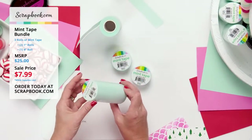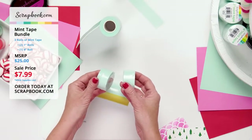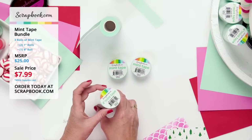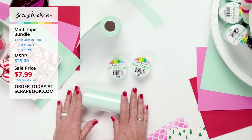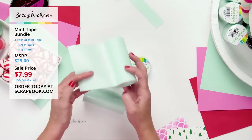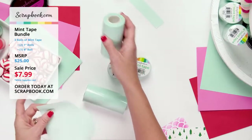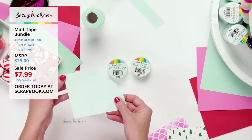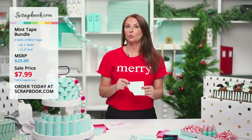Here's what's included in the bundle kit: one four-inch wide mint tape and two one-inch mint tapes, each 11 yards long. It's low-tack adhesive that keeps stencils and dies in place, easily removable without damaging your project, tears easily like paper or sticky notes, and the matte texture lets you write directly on it. It can be used for all types of masking.